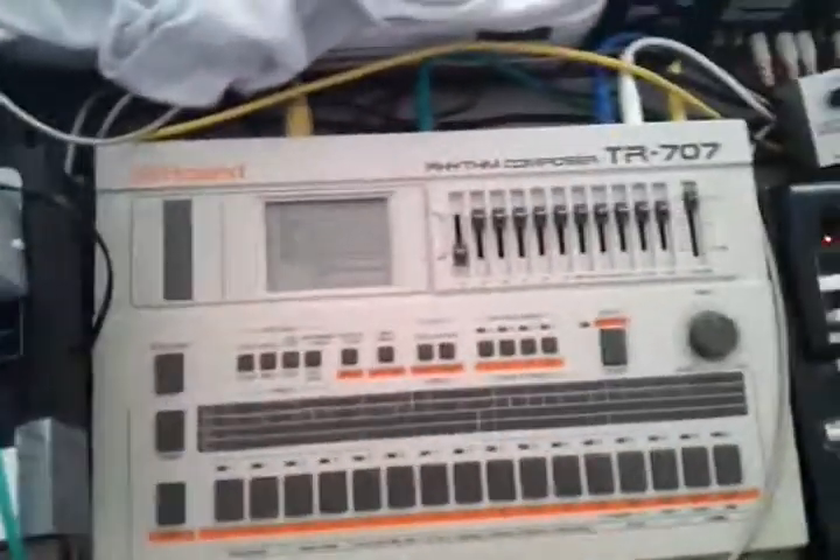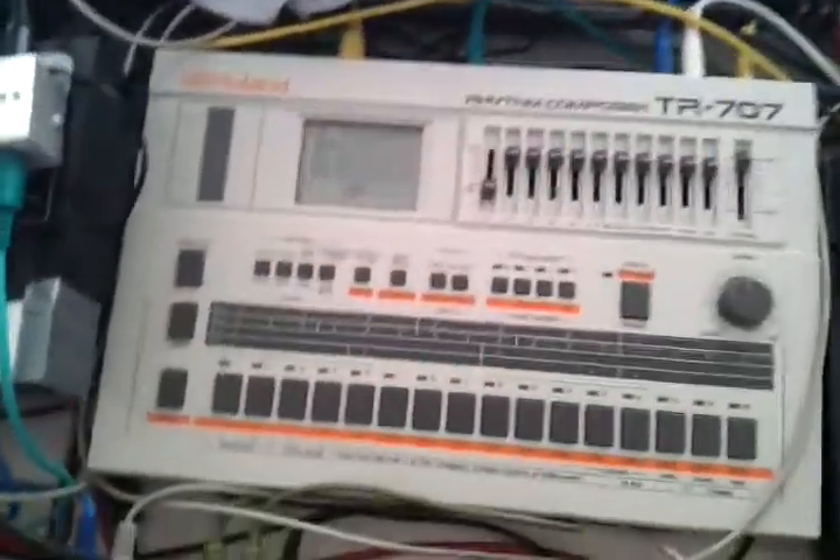Hello guys! Today I want to show you how to program your own drum patterns into your Roland TR-707 drum computer.